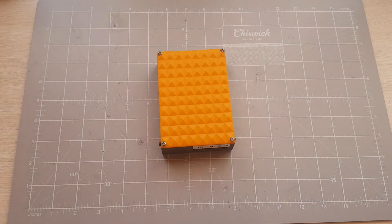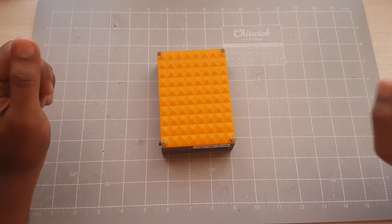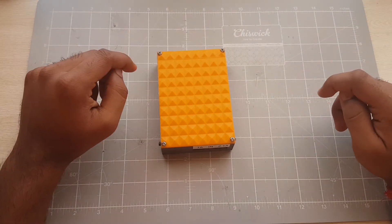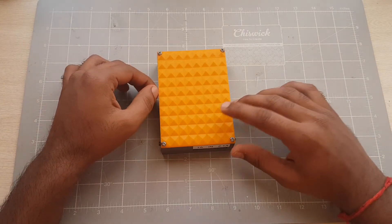Hey guys, Yasiel here, back with another video. As you would have seen, I've been uploading quite a few videos on my new 3D printer. It has been keeping me quite busy in the last few weeks.